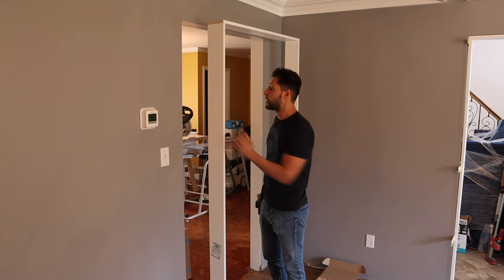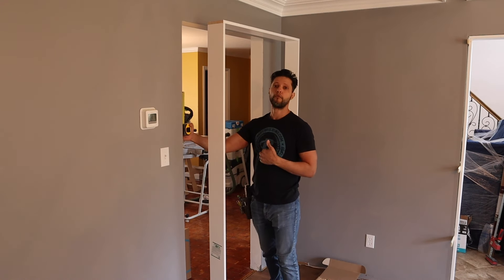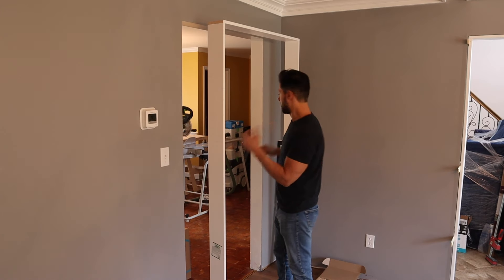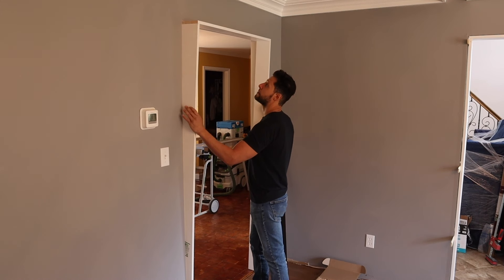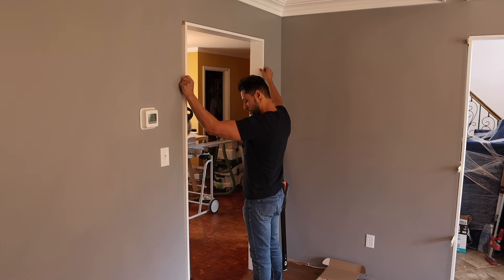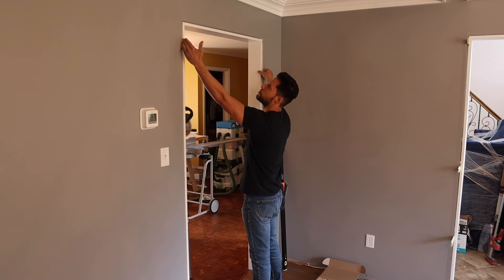These are one-by-sixes, but the door openings in this house are not five and a half inches — they're four and thirteen-sixteenths inches. So I had to rip these down to four and thirteen-sixteenths so they'd be completely flush with the edges of the door jamb opening. You just take your door jamb and slide it into place like this, keeping everything basically flush with the sheetrock, and make sure you center the jamb to keep that quarter inch away from all sides.